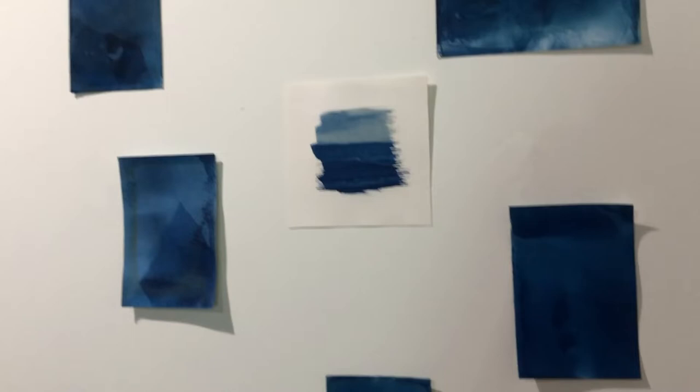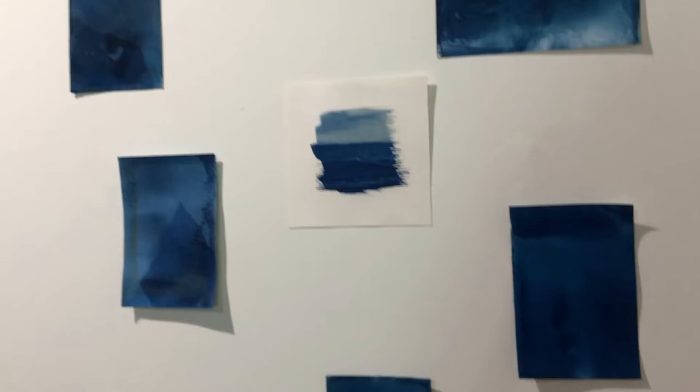I keep prints from my field study series — cyanotypes made with lake water. These are from the five different areas of Lake Champlain.